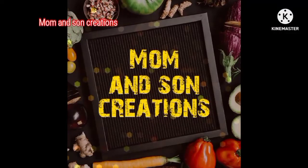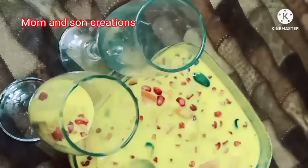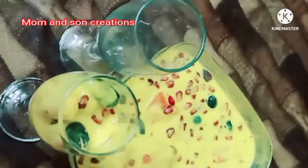Hi friends, welcome back to Moments and Creations. I am your host. This day, we will prepare the fruit salad and fruit custard. We will see you in this video.